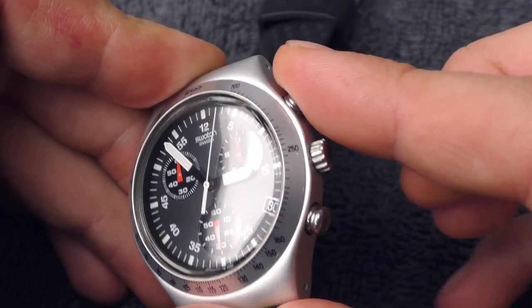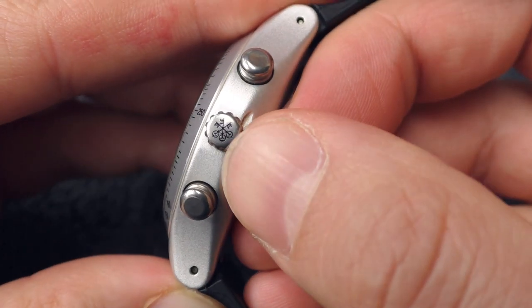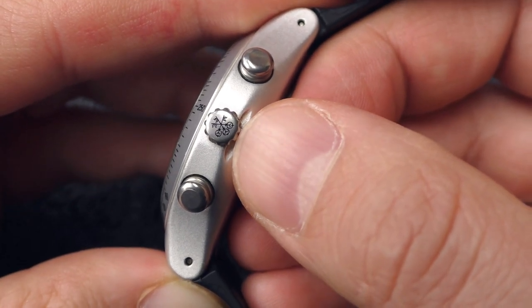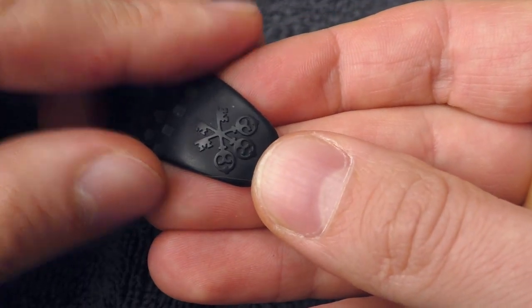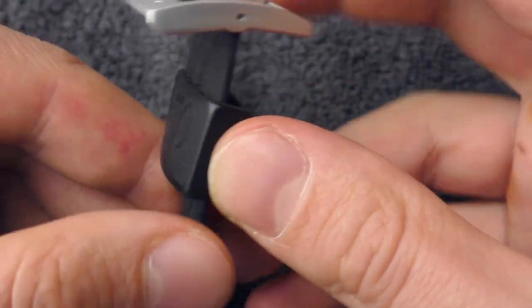I really like those pushers — they have such a satisfying clicky feedback. Nice engraving on the crown; as far as I know this is the 150 years special edition engraving. It also has this engraving on the end of the strap, and also on the keeper — 150 years. Nice watch, very very nice watch.